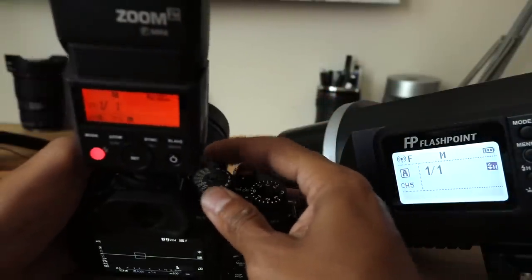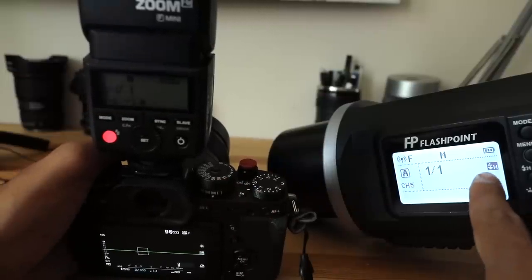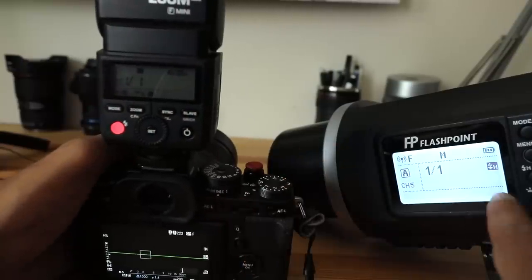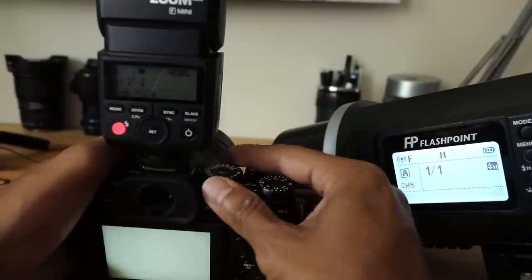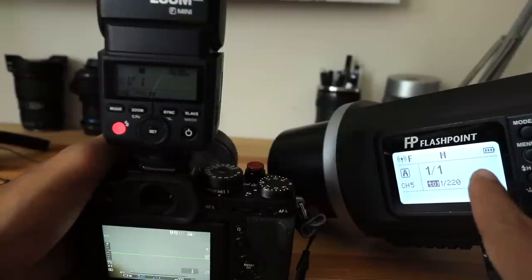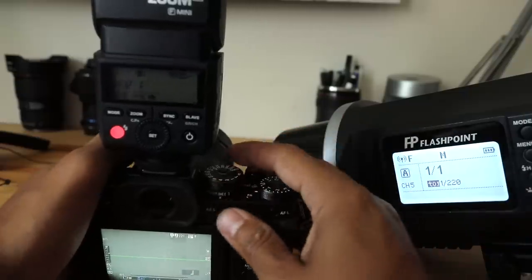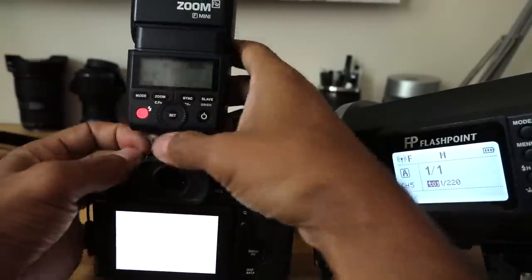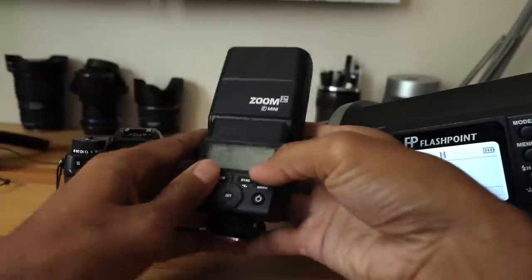As I turn the dial it actually adjusts the power on the remote flash, and you can fire and control it from here. If I go to higher shutter speeds you'll see the high-speed sync indicator appear automatically — because now I'm at like 1/1000th of a second. As soon as you drop below the sync speed, that high-speed sync indicator turns off. You'll also see a little 'F' indicator there for Fuji — but it totally works as a commander.